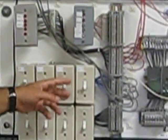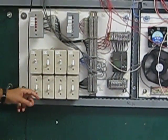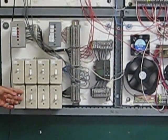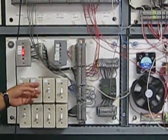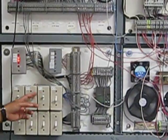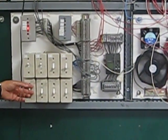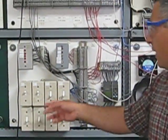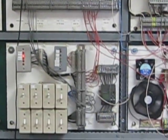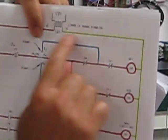Now pump number one is on manually — you can see the indicating light. Then I'll select pump number two manually, represented by switch number five. You can hear the fan — that represents pump number two — come on manually. Another light comes on here to indicate that pump number two is on manually. This is my manual control for pump number one and pump number two.